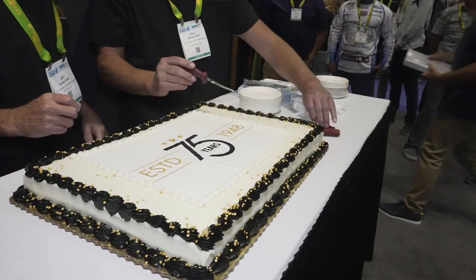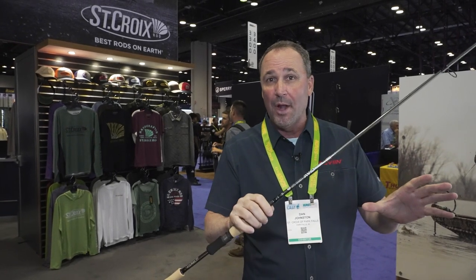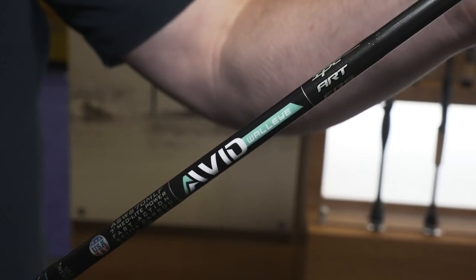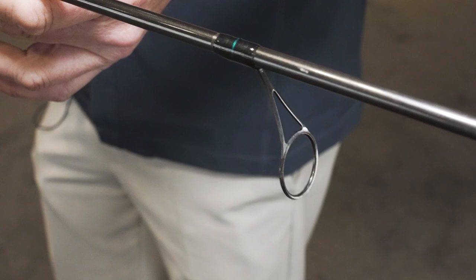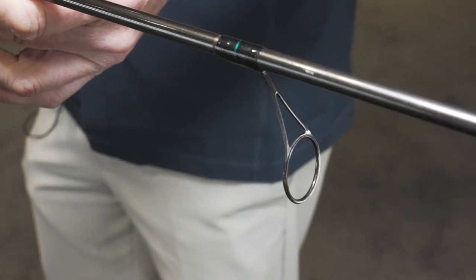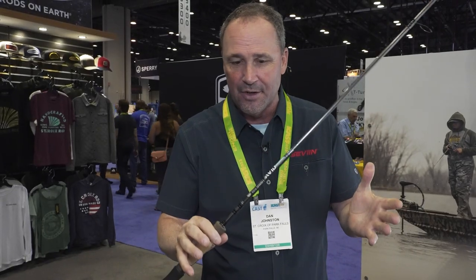St. Croix is on our 75th anniversary, and there's certain series that we've manufactured for a long time that we consider legacy series — Avid being one of them. We launched it in 1998. If I could hand it to you, you'd see it's 20% lighter than its predecessor, and a lot of that's because of the blank.